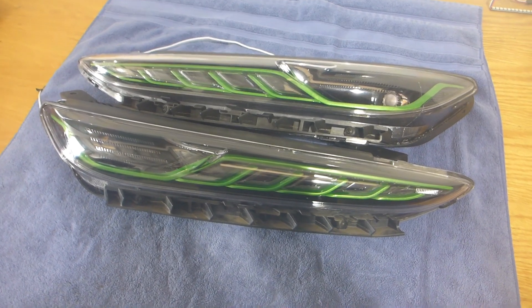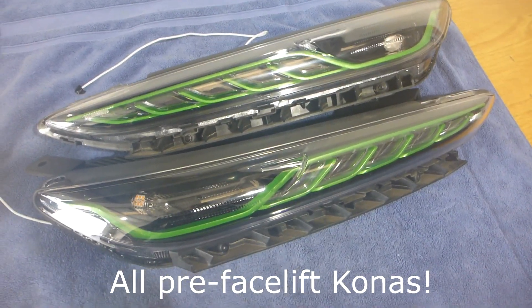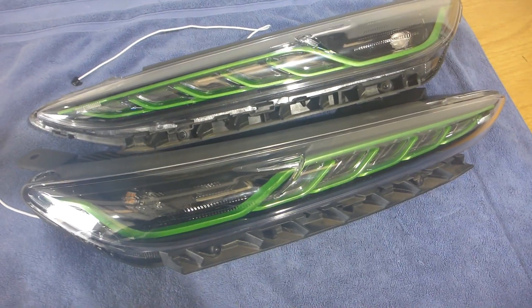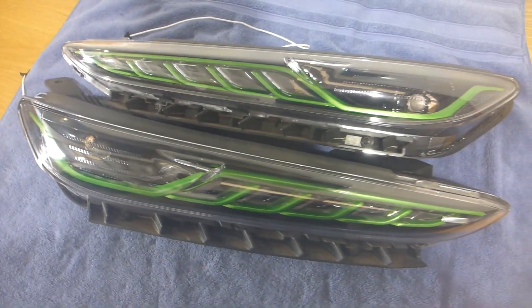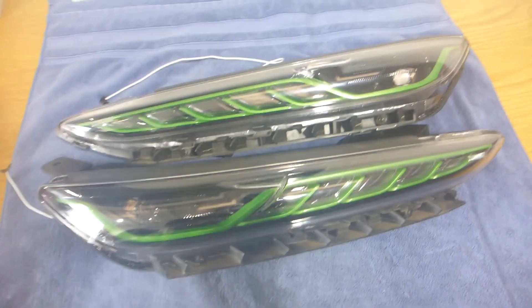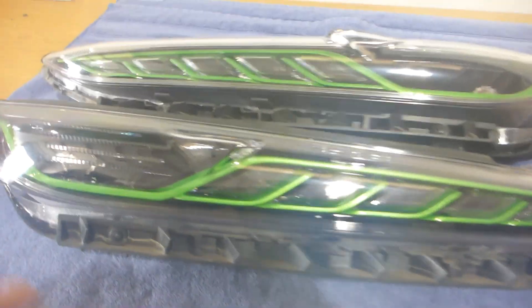This is for a 2020 Hyundai Kona EV, however these upper lights are the same for all Hyundai Konas from 2018 to 2021. These are sometimes referred to as the DRL lights, the upper lights, or the running lights. On my Nissan Juke they used to be referred to as the Gator lights — I personally like to call them eyebrow lights — but it's all the same thing.